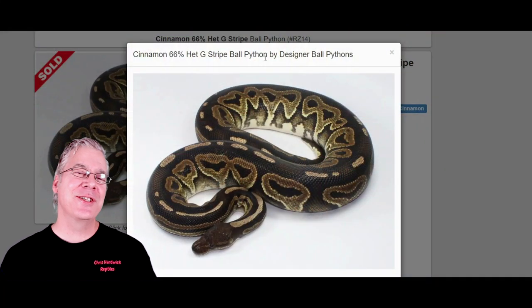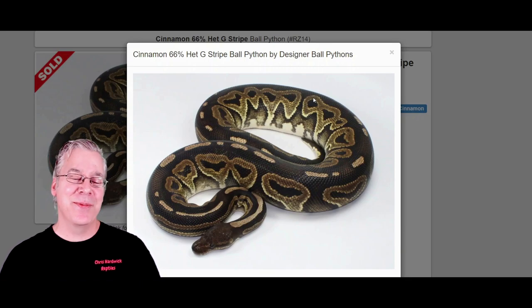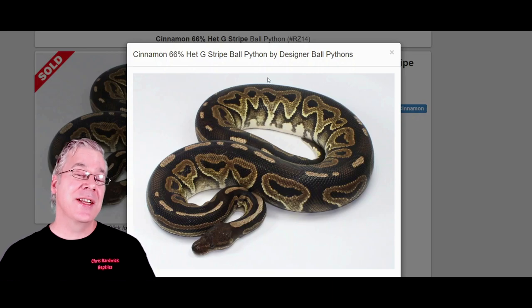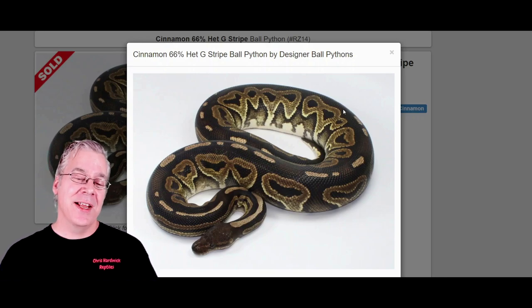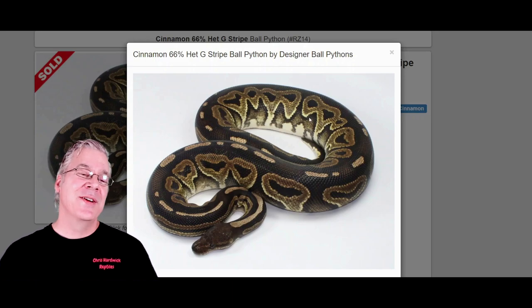I'm going to jump over to morphmarket.com to show you the two genes that make up the Savannah. The first is the cinnamon. The cinnamon can be pretty variable from one to another — usually it's a dark gene that really darkens combinations. This one is probably one of the darkest cinnamons I've seen, with an almost jet black background. Sometimes cinnamons can be a reddish brown and have a kind of scrambled up pattern.